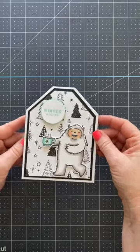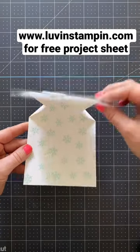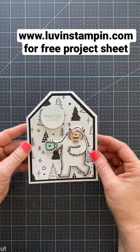And here he has his coffee mug. If you want information on this fun fold you can get that on my blog at levinstampin.com.